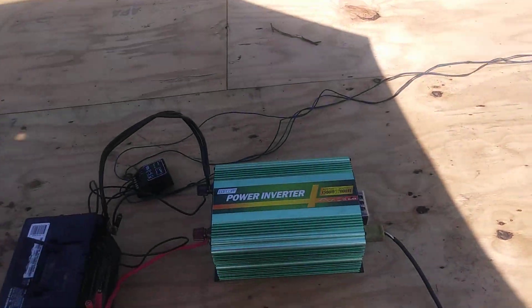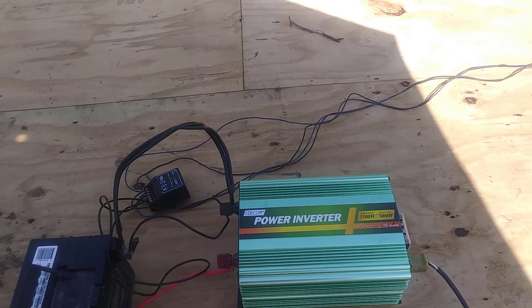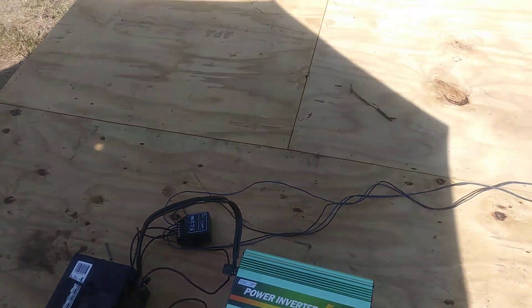You can get it up on eBay — I have a description down at the bottom where you can get it. Make sure to subscribe to my channel; I'll be putting up more videos on things that I put up here.